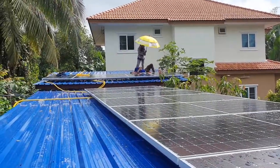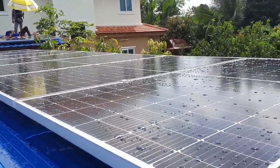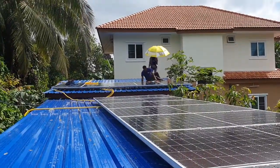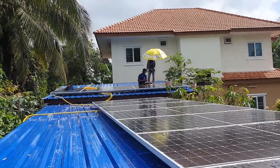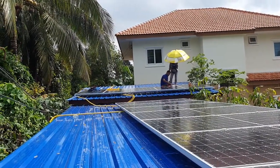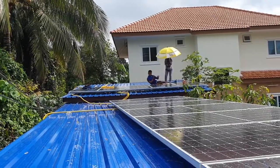We have the upper string there with five panels, and the lower string here which are seven panels. We do it like this because in the morning there's some shading from the house, so it makes sense to only use the lower part of the upper roof. That gives the best result for the whole system over time, so that's why we did it like that.